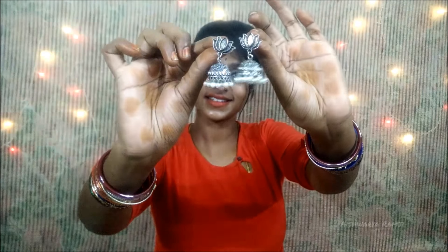Another set of oxidized jumkas. They look really great with these pearls and lotus embellishments, and they go pretty well with all kinds of contrast kurtis, sarees and chudidars.